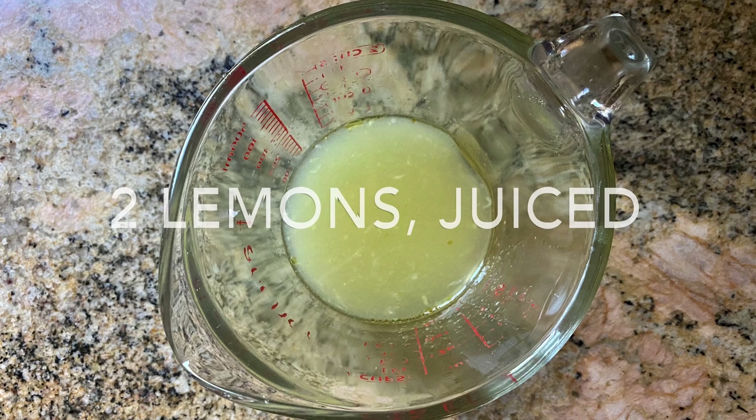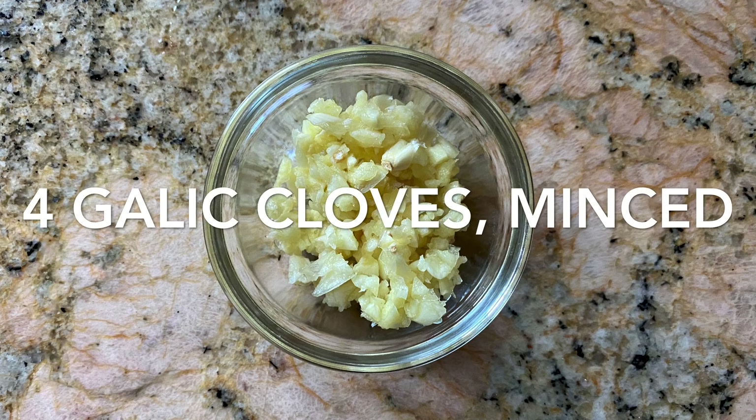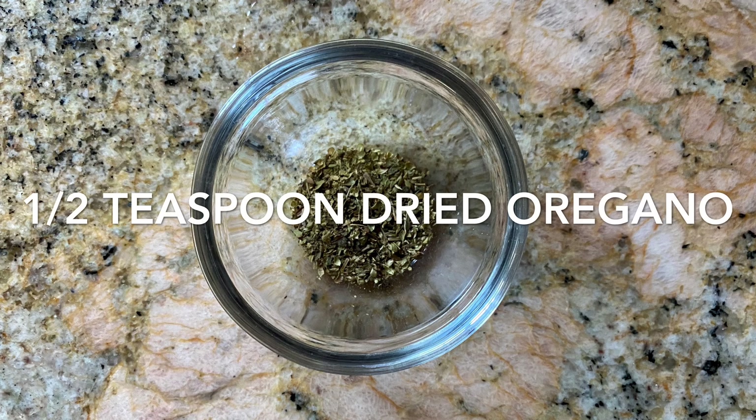The ingredients we're going to be using today are two and a half to three pounds chicken breast, bone-in and skin attached, juice of two large lemons, 1/4 cup of olive oil, four garlic cloves minced, and half a teaspoon of dried oregano.